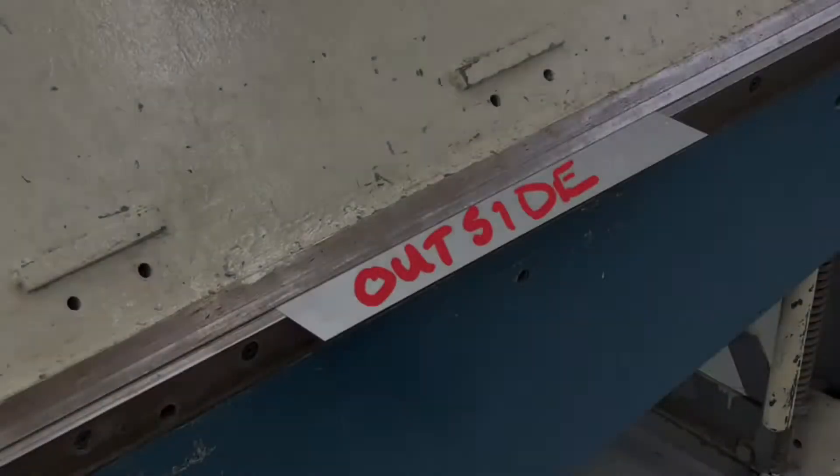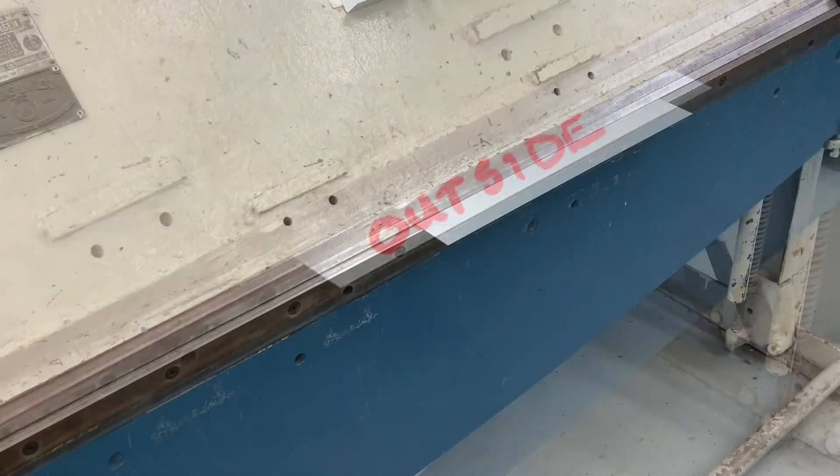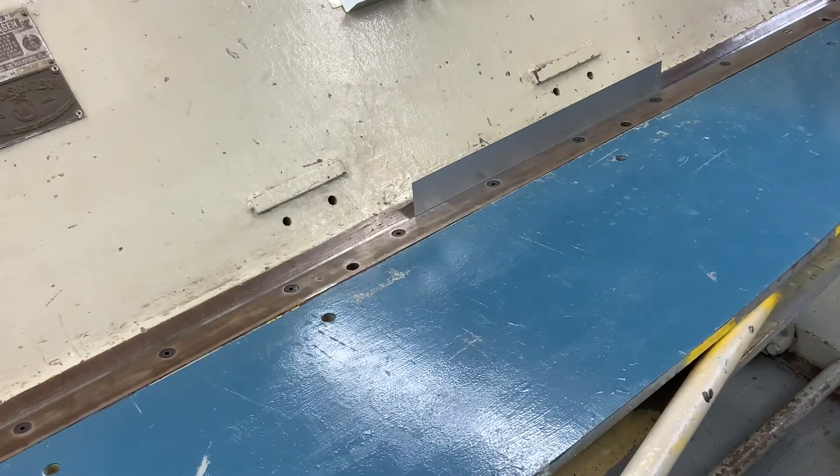Now that's done, place the fitting so you can see the outside and insert the metal to the third line, which is your two and a quarter line, and bend up ninety degrees.